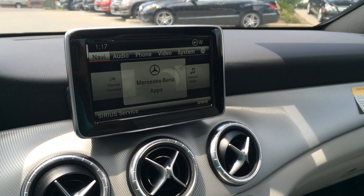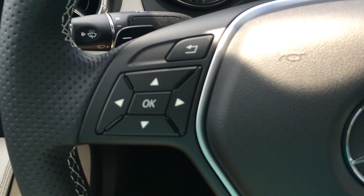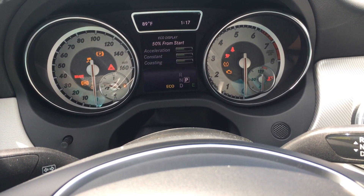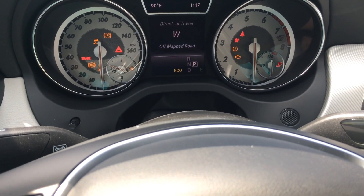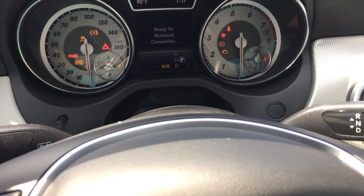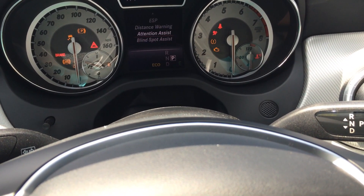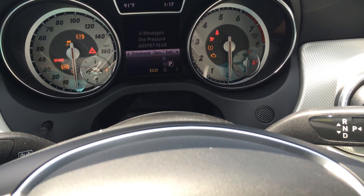Also, between your instrument cluster, you have a trip computer controlled through these buttons on the left of the steering wheel. Click up to change your different things. You can go from a digital speedometer, to reset from start, your eco display, range, and the odometer. If you click to the left, you can go through trip, navigation, audio, telephone, and drive assist. We have distance warning, attention assist, blind spot assist, lane departure warning, electronic stability program, assistance graphic, and your automatic braking. Then service and settings.